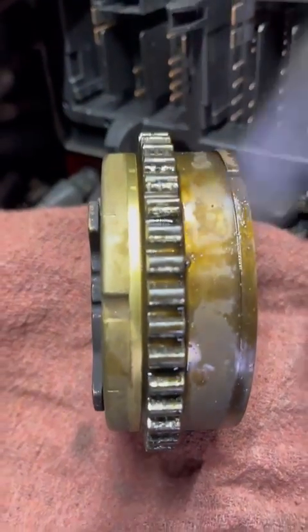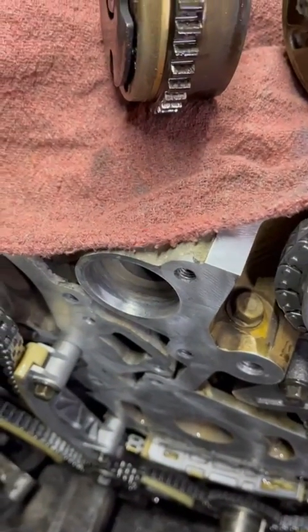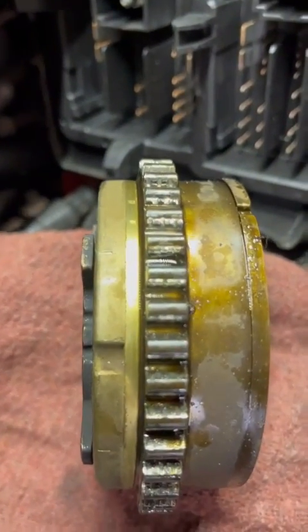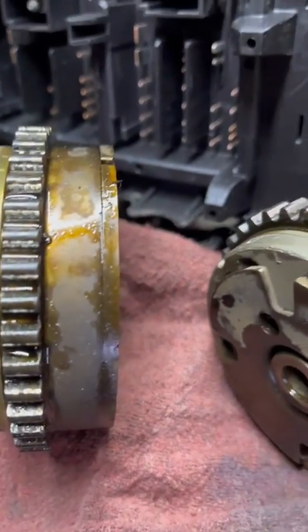So on this one here, we put in both new intake and exhaust cam phasers — they come with the new cogs and all that. Just a tip: when you're doing this, make sure you have a look at this, because these jobs aren't always fun to do. You really don't want to have to do it twice, especially if it's under warranty.